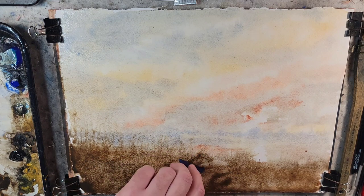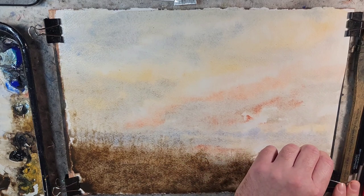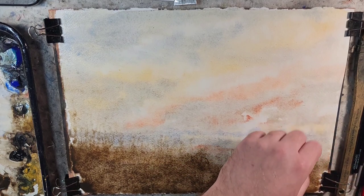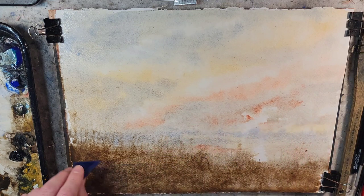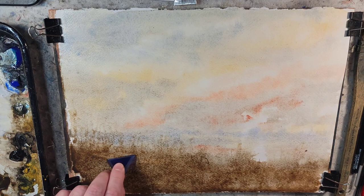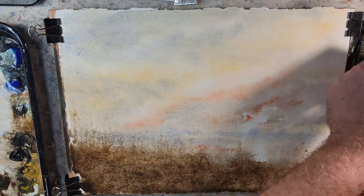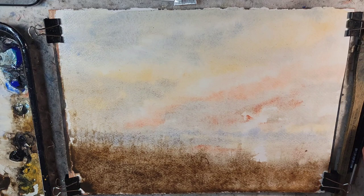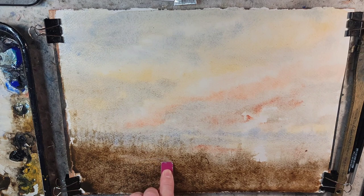I had planned today — my birthday — on doing some portrait exploration. I might do that after this painting. I was just frankly really exhausted for my birthday today.